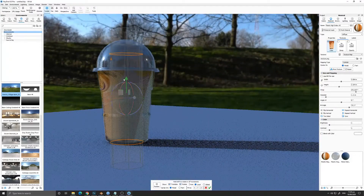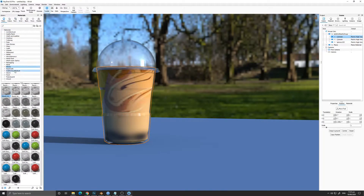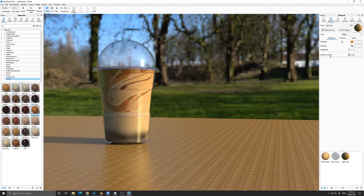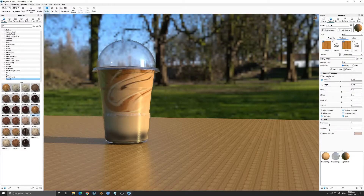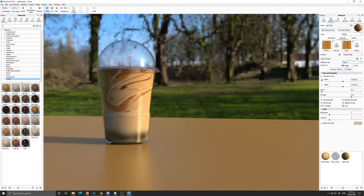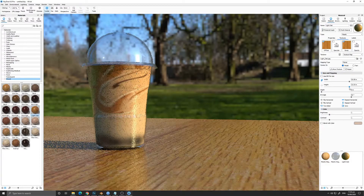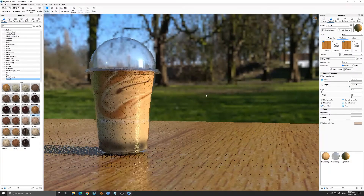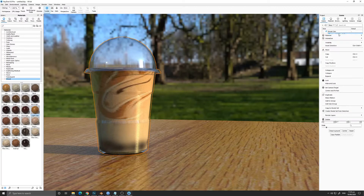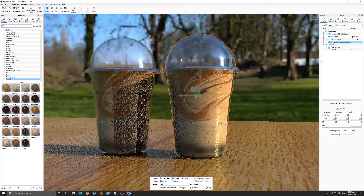Now we are going to add some textures on the table so that it will look more believable. We'll adjust it so the textures fit the table better by increasing the size. We are going to change the mapping type to Planar and increase the texture size. For a basic tutorial, I think this is pretty good.